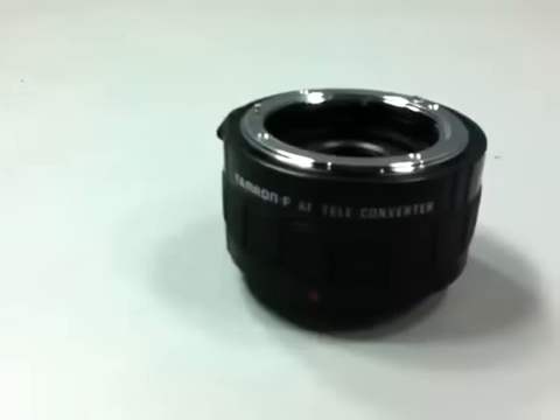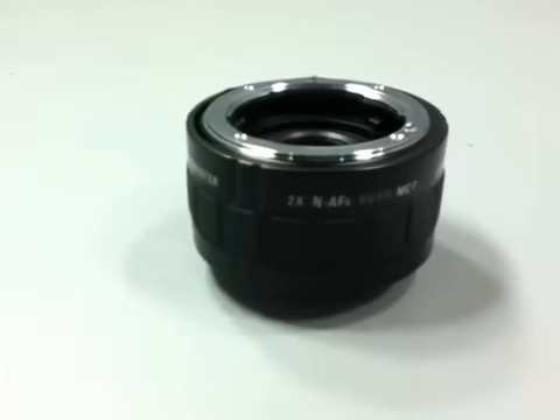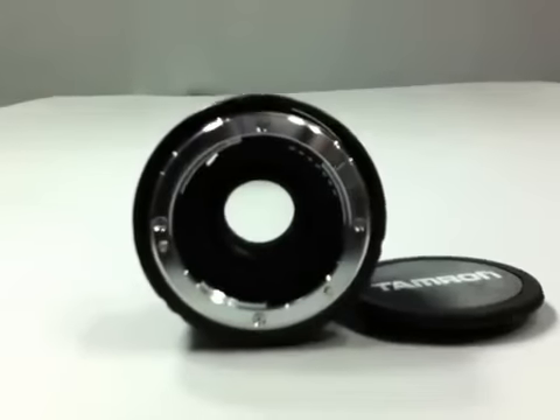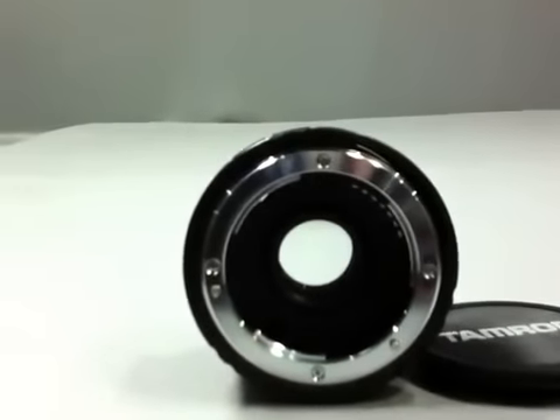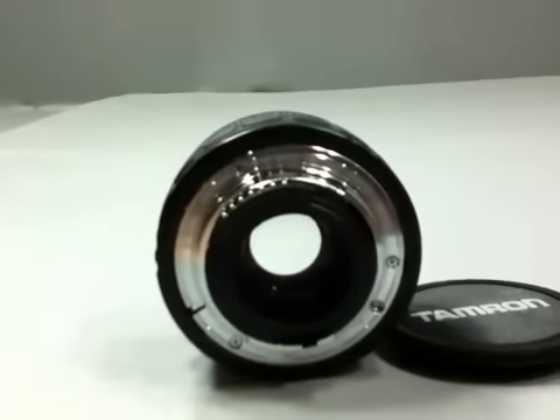Tamron F AF teleconverter lens. Tele extender lens provides a magnification of two times that doubles the focal length of the existing lens, enabling you to use it with telephoto lenses. Lens caps and pouch included. Compatible with any AF lens mounts used.